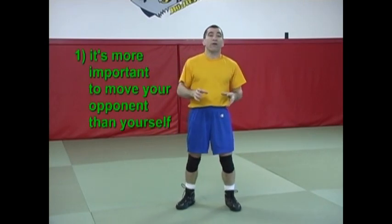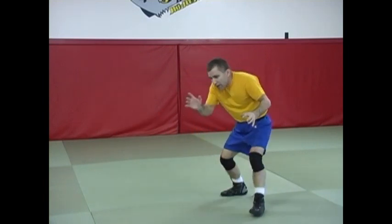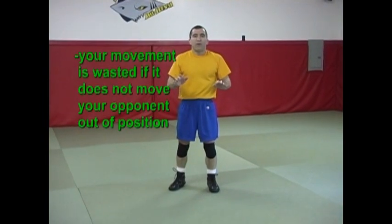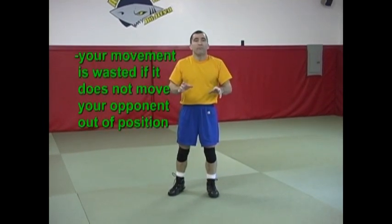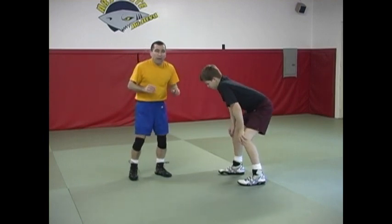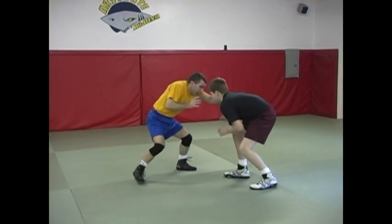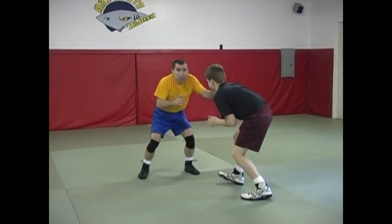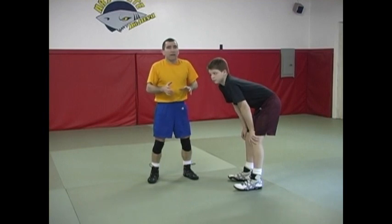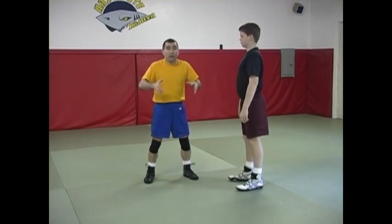It's more important to move your opponent than yourself. By that I mean, there are some wrestlers that use a lot of motion and a lot of movement. That means nothing if I don't get my partner or my opponent out of position. For example, if I was competing against Colby and I'm moving around, maybe even popping his head, ducking, a lot of motion back and forth, but I'm not moving him out of position, I'm wasting a lot of energy and also probably opening myself up ultimately — given that I'm not really controlling my opponent.